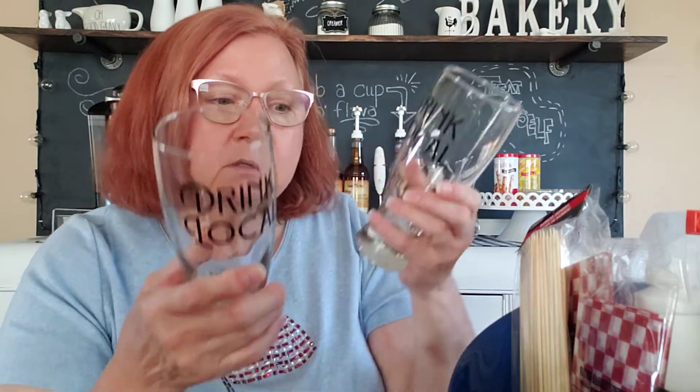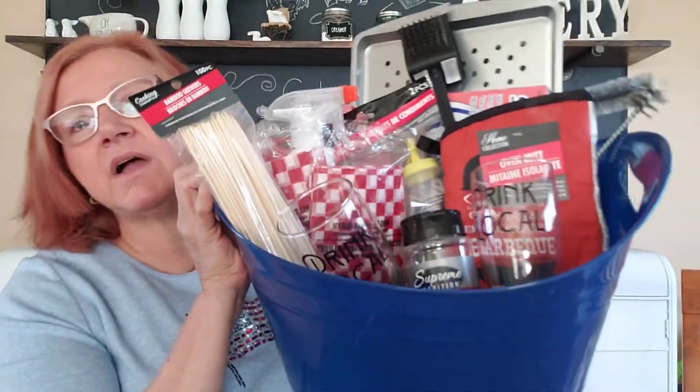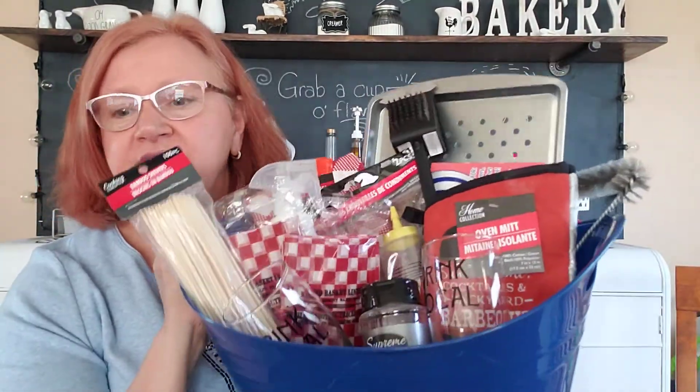As a little fun addition for this basket, if you have somebody that likes a beer every now and then, I found some fun 'Drink Local' glasses. That would be a perfect addition, and if you have a local brewery nearby, buy a six-pack to add to it. Who doesn't like a beer when they're grilling? So far we have a nice little array of items in this basket. Hopefully I can fit a six-pack in here — it's getting pretty full already.